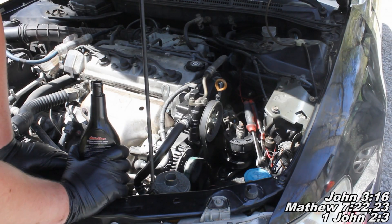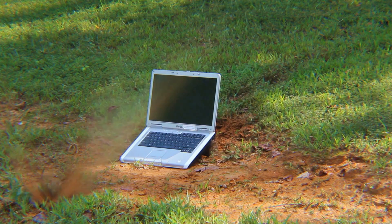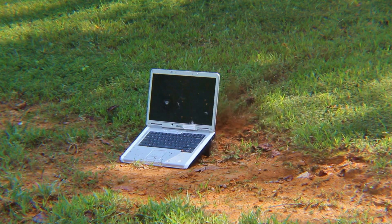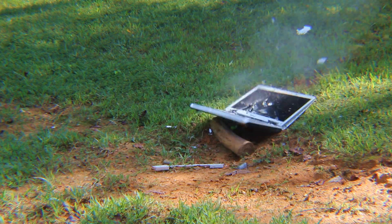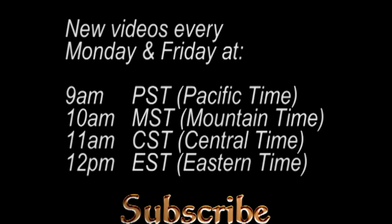There you go — that's pretty much it. Thanks for watching today's episode and I'll see you guys next time. Thanks for watching guys and don't forget to subscribe so you can catch all my new videos, which publish Mondays and Fridays at 9 a.m. Pacific time, 10 a.m. Mountain time, 11 a.m. Central time, 12 p.m. Eastern time — and I will see you then.